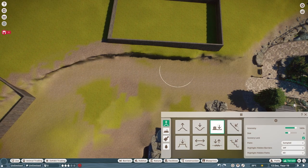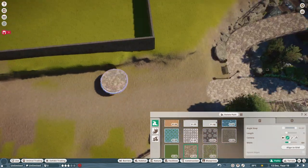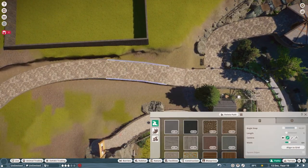Hey everyone, Sparrow here, hope you're having a great morning, afternoon, evening, whatever it may be for you so far. Today's video is brought to you by a lot of blood, sweat, and tears — I'm definitely kidding about the blood.